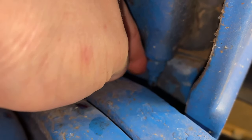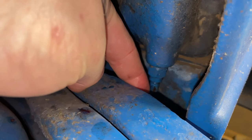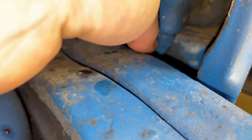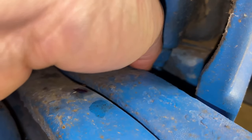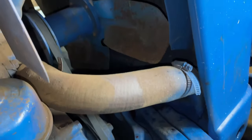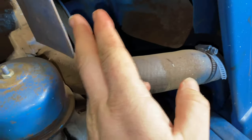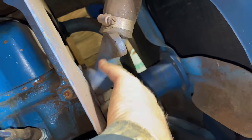Sometimes these drain valves can be rusted shut or frozen where you can't get them open. If that's the case, if you've got the radiator out you can replace the valve, but with it in the tractor it's kind of hard. If you can't get it open to drain it, just pull your bottom lower radiator hose off and drain the coolant out that way. That'll get the coolant level low enough so it won't interfere with the thermostat housing up here.